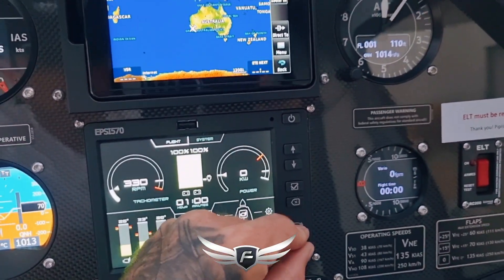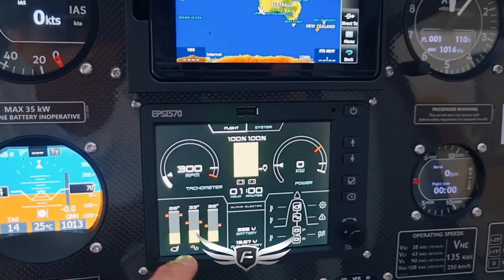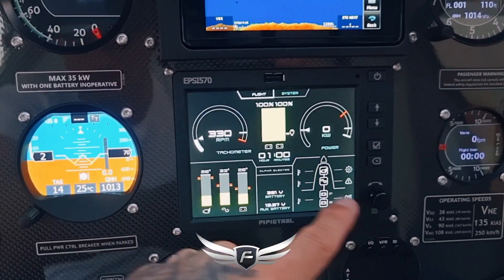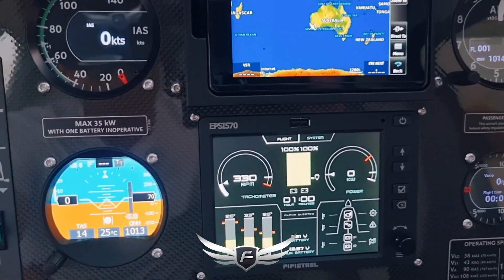We've got our flight data, which is the most important stuff: battery capacity, kilowatt consumption, RPM. We've got our temperature levels indicated here. And this is our faults and warning section — this should be free and clear. We've also got our volts standard there, charging the auxiliary battery at present.